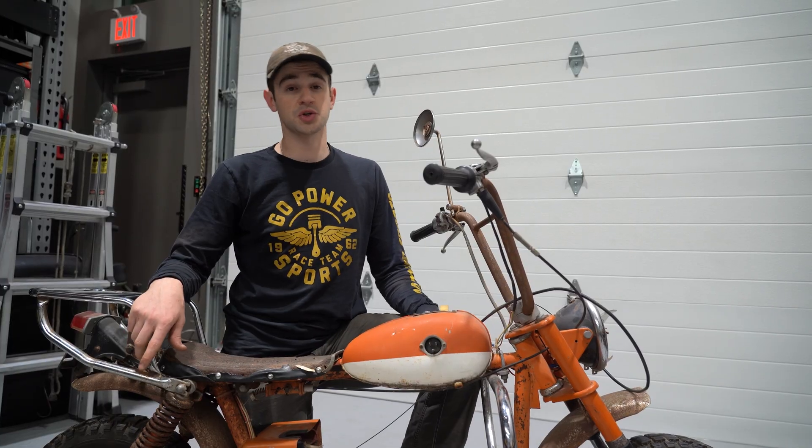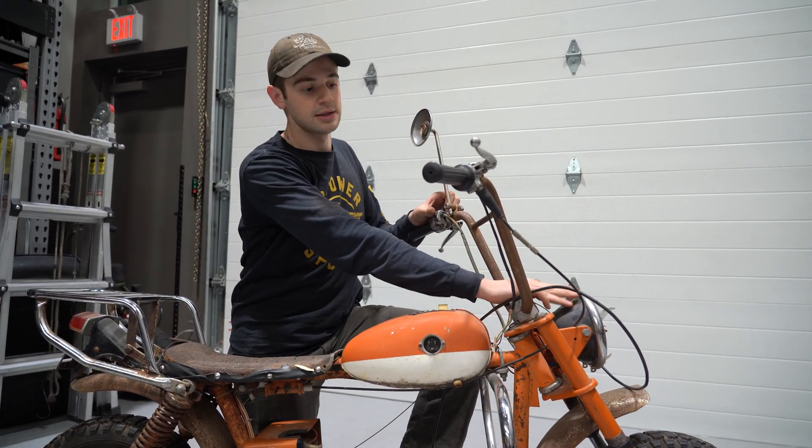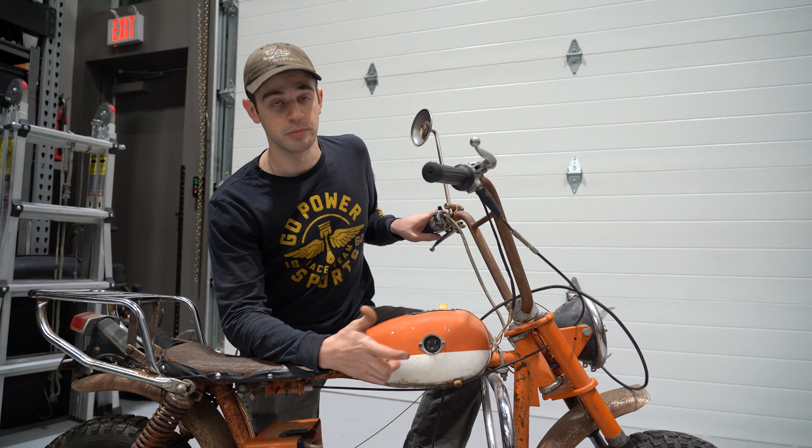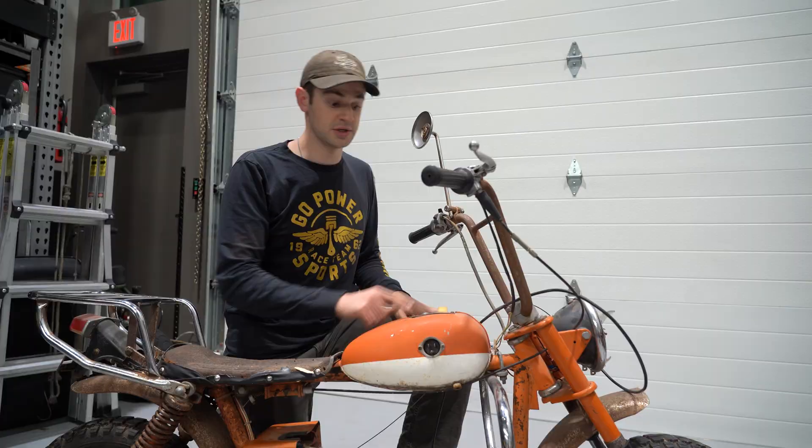It's probably sat outside for a while, so it's pretty crusty, and we definitely need to give it some love and attention before we can get it back on the road. So this was a street-legal motorcycle back in the 70s, so we have turn signals, headlights, all of those goodies. We have a plug here, plugged straight into your wall, and there's an inverter in here that charges up your batteries.